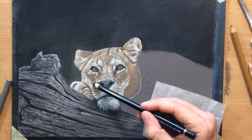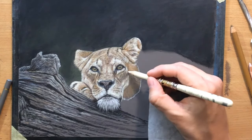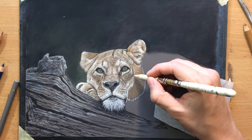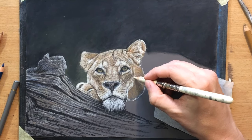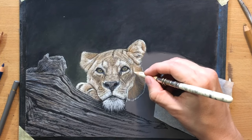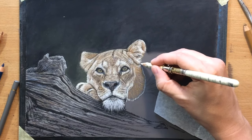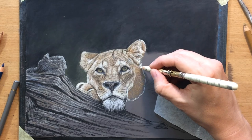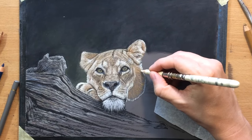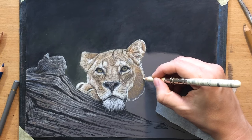This was a fairly lengthy drawing process for me because most of the drawings I do are both smaller in size and a little bit shorter in terms of the amount of time they take. The size of this paper is — I forgot to mention — it's 9 by 11 inches or so, maybe even a little bit larger than that, but it's still not a very large piece. But because there are so many details, it took about 3 hours or so.